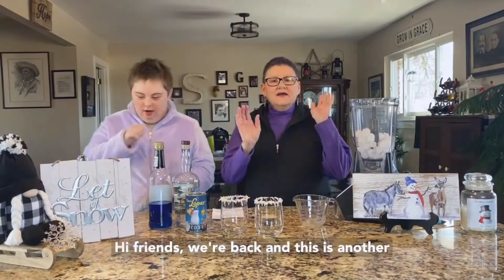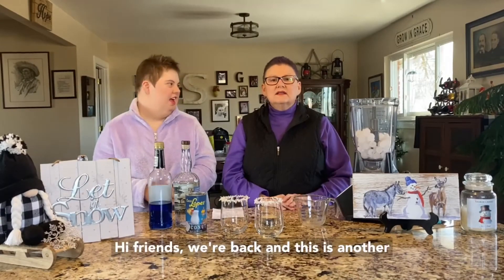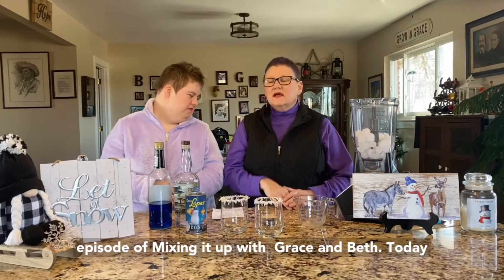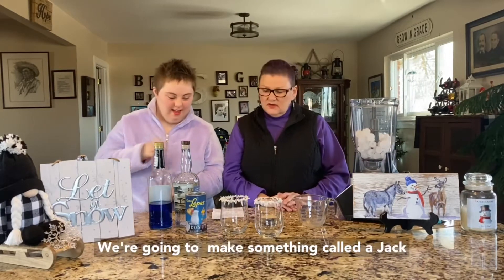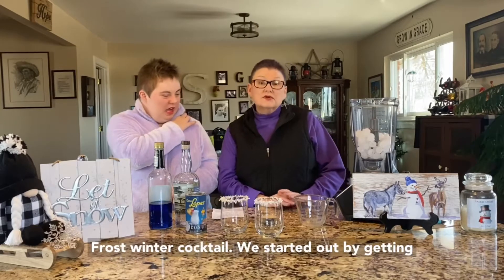Mixing it up with Grace and Beth. Jack Frost Winter Cocktail. Hi friends, we're back and this is another episode of Mixing It Up with Ruth and Beth. Today we're going to make something called a Jack Frost Winter Cocktail.